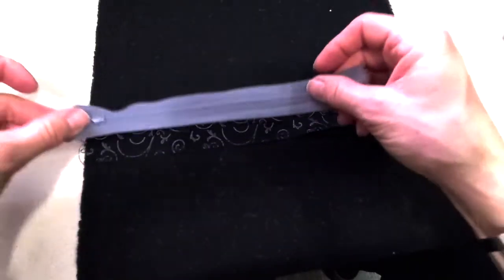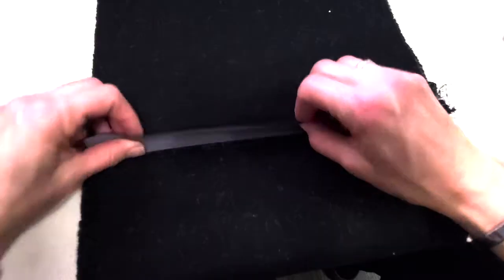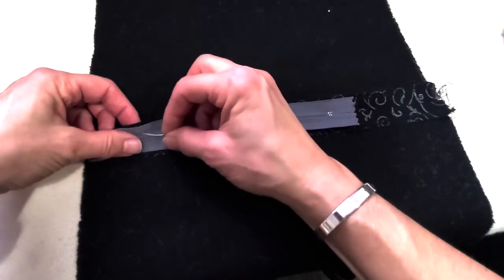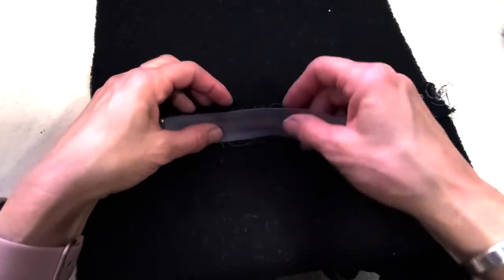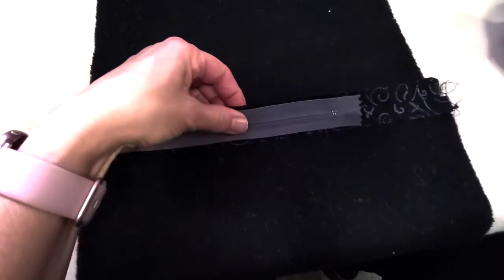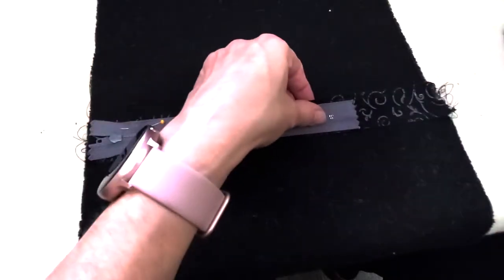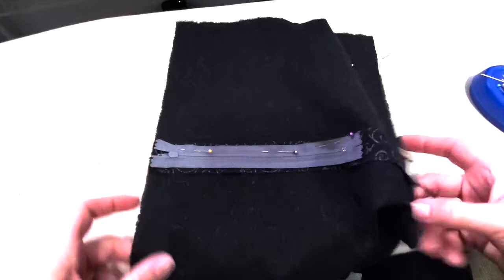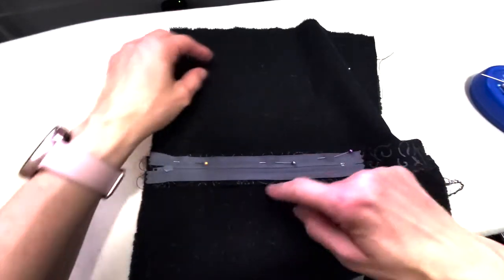Once they have it sewn above the pin line and below the pin line, I send them over to the iron to press their seam open and flat. The end with the long stitch length — that's the end the zipper is going to go in. We're going to take that zipper and put it right side down onto that seam. I'm picking up the seam allowance only and pinning it just to the seam allowance, not right through the skirt, keeping the teeth of the zipper going right along that seam line.